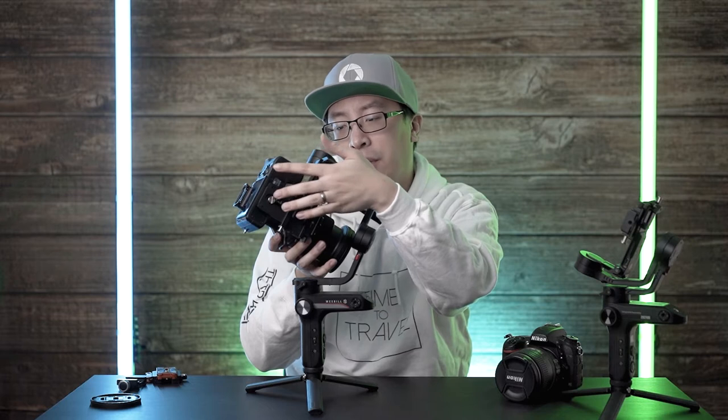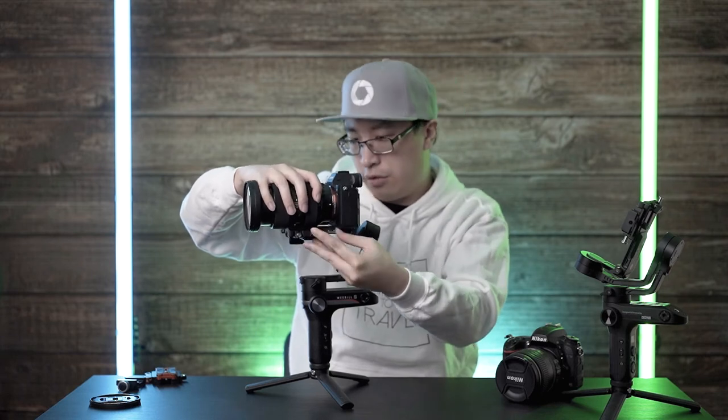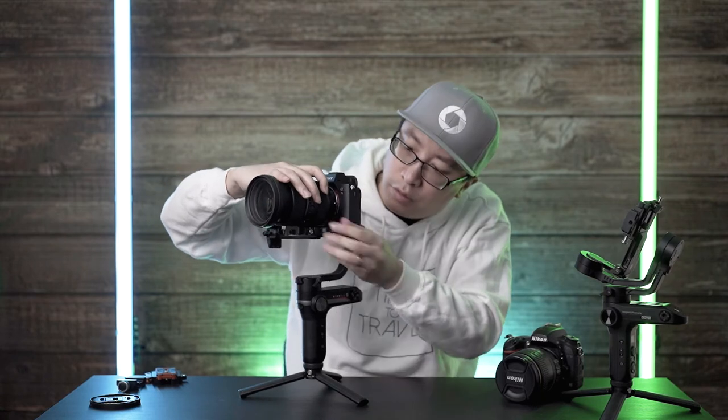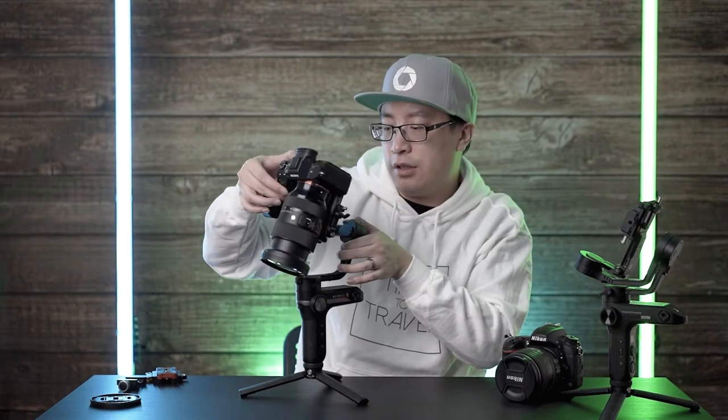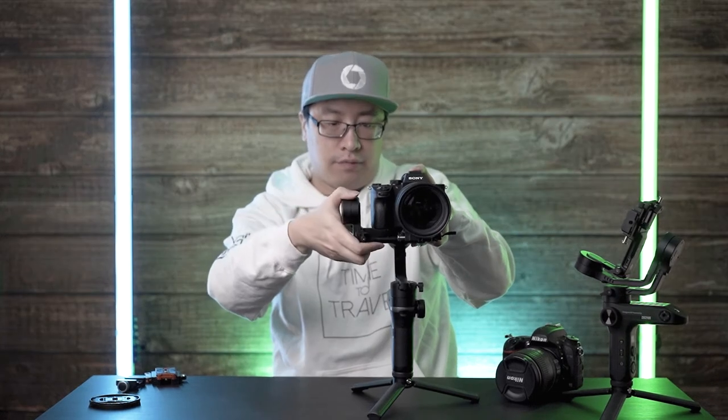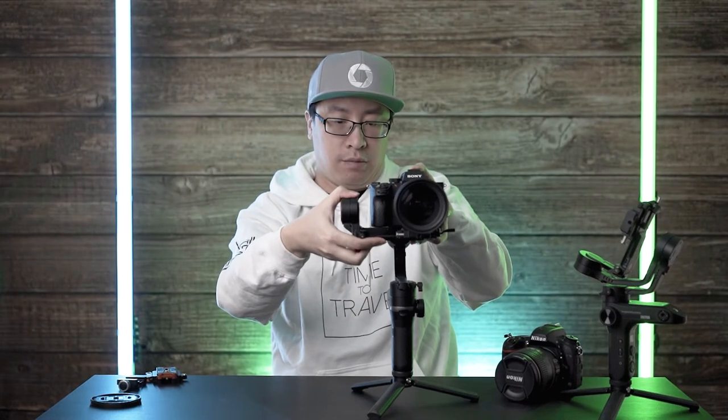I put the camera pretty much as far back as it can go, and when extending to 50mm it is a little back-heavy. So I'm going to move the camera forward — still a little back-heavy — move it forward again. Now it's leaning forward, which means we need to adjust the height. We need to take some weight off the bottom by raising it up just a smidge.